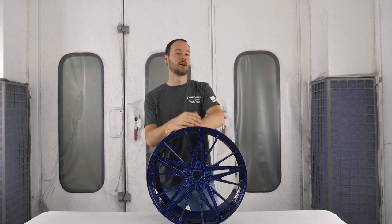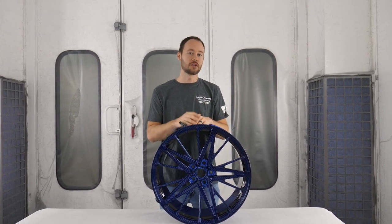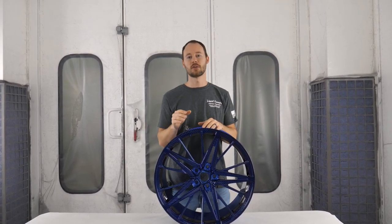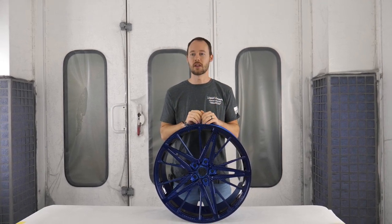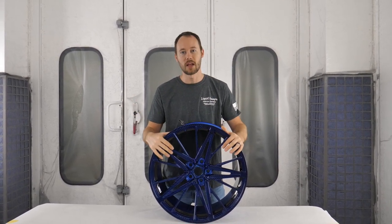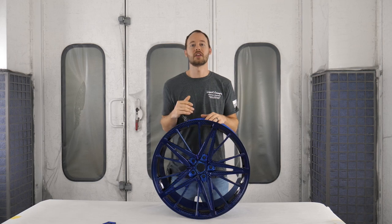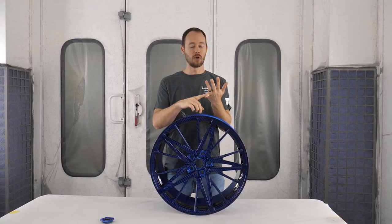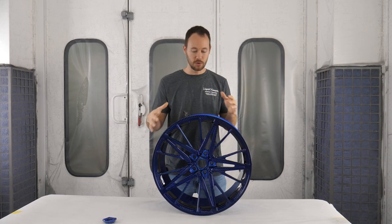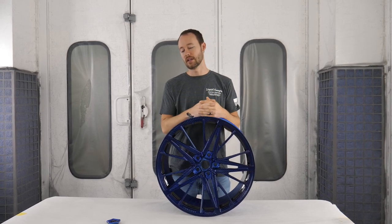Hey guys, Brian here from Liquid Concepts. We're actually going to do a part three for this entire video. Let's say your customer wanted something different - they saw it and said 'that looks great but let's add this or do that.' So you've got a custom wheel like this - how do you fix it? We're going to be showing you what you need to do, whether you have factory wheels you want to do something extra with, or a custom wheel you want to add more custom to.